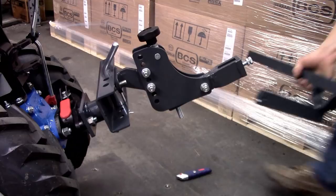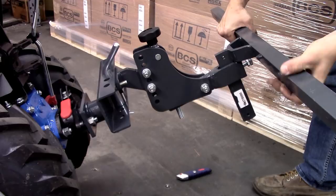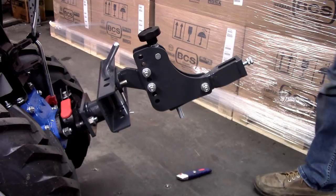Note that the straight bar used for the bed shaper or the operation of multiple drag implements can be installed on top or on the bottom of the tool carrier receiver depending on the tractor wheel size and soil conditions. But it's always better to have the straight bar installed on top of the tool carrier if possible.